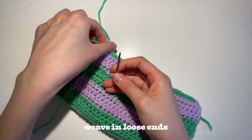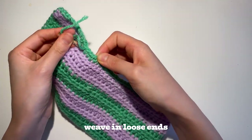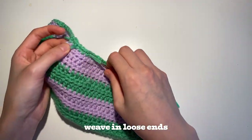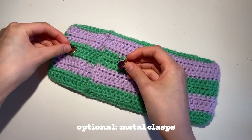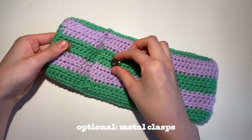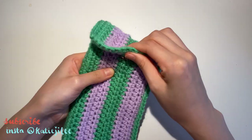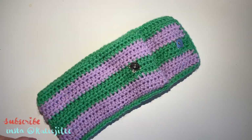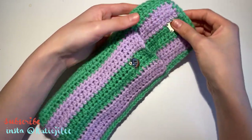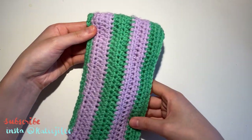Now take your darning needle and weave in the loose ends. You can leave it as is, but if you're going to attach a metal clasp like I am, use your needle and thread to attach it to your work. And you're done! This is a super cute and simple pouch, perfect for your sunglasses or whatever you want to carry. I hope you enjoyed today's tutorial — don't forget to like, subscribe, and comment down below what else you'd like to see in the future.